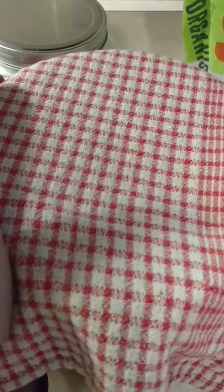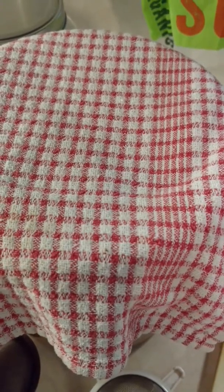You cover it up. I usually put a rubber band around it so that it'll keep any fruit flies out, especially in the summer. And you let it sit for about seven to ten days.